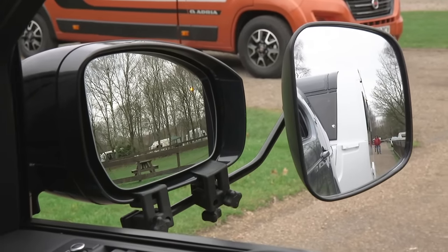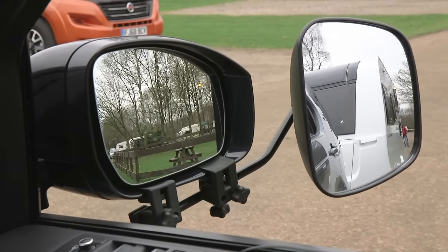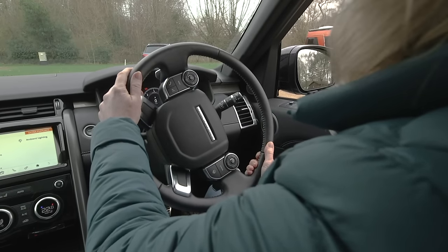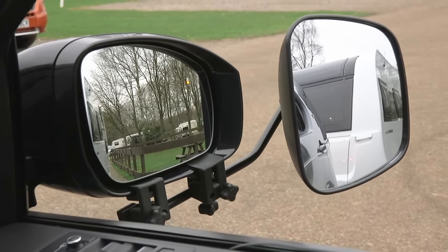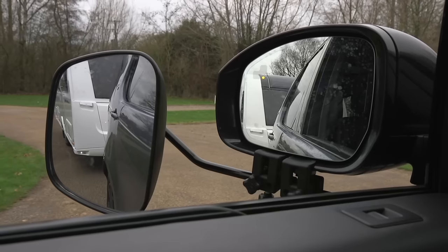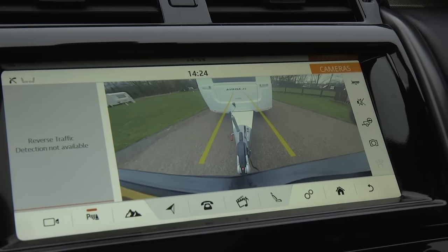Start with reversing in a straight line. As you go back, if you see more of the caravan appearing in one side mirror than the other and you want to straighten up, steer towards the caravan — or to look at it another way, steer as if you wanted to drive towards the mirror where you can see the caravan looming, and the outfit will straighten up. So if the caravan appears fuller in your right-hand side mirror, bring your right hand down; if it appears fuller on your left-hand side mirror, bring your left hand down. If the caravan and its side walls appear evenly proportioned and angled in both wing mirrors, you're reversing in a straight line.